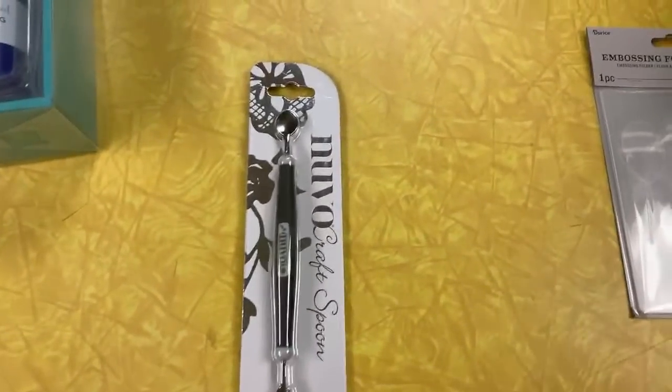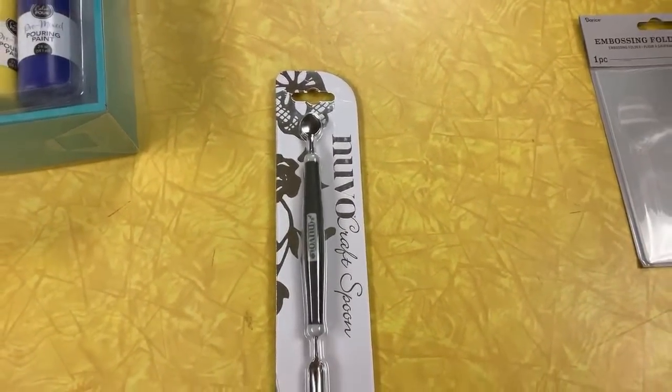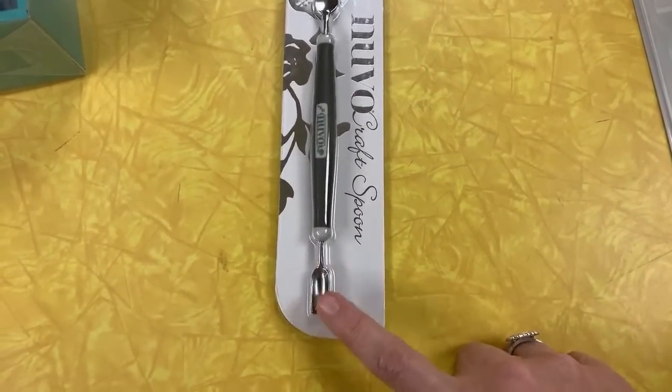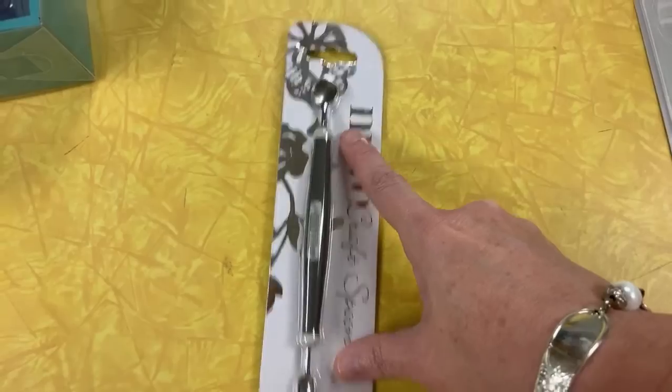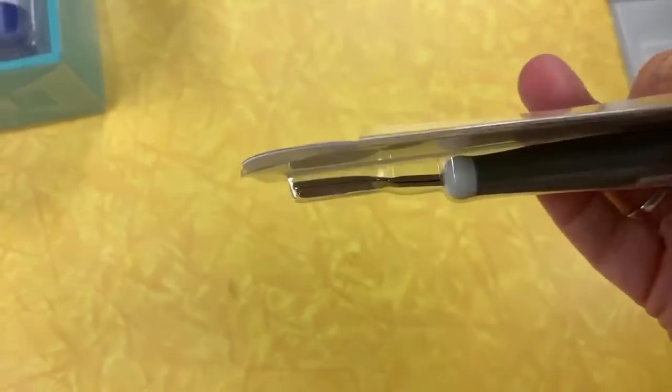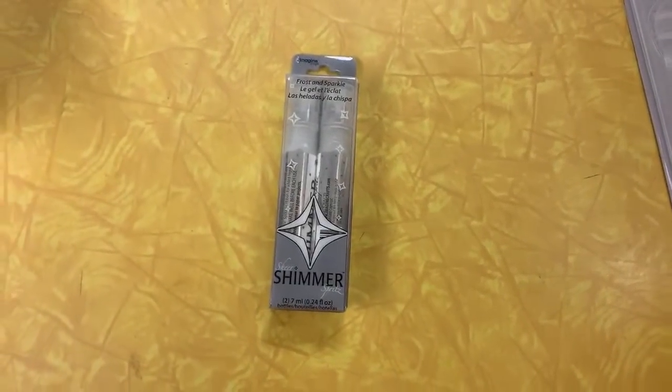Then this little guy — we should show the glitters. This is in the store now. This is the Nuvo Craft Spoon. It has like a little ladle down here — well, I guess that's more of a ladle and that's more of a spatula. But they're not spatulas. They're spoonie. Open that so I can show what I mean by spoonie. It's a new shimmer spray.